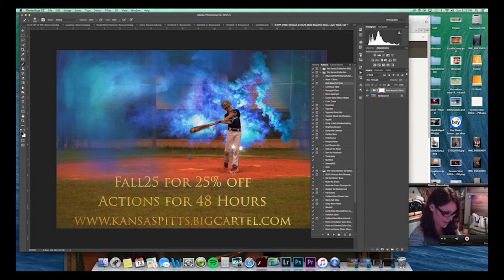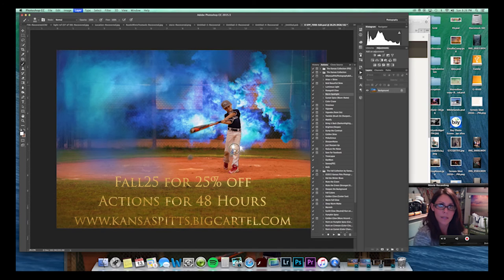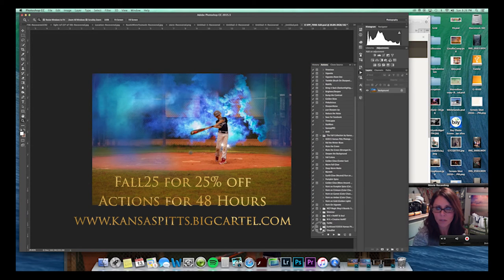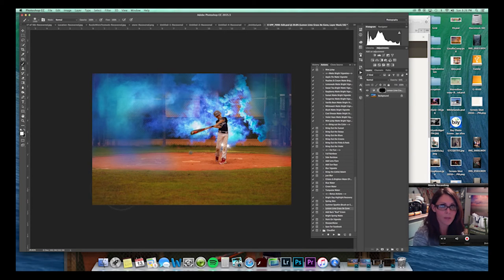I'm going to inverse the selection and try Bold Beautiful Skies behind him — that is a lot of color. Let me take some of that color back off, we don't need that much orange. I do like it though — you all know I like color. I'll go down to the Sun Kiss Collection and do Lemon Lime Grass Be Gone, which I love for ball fields because that grass can be terrible. Then I might add a little bit of green grass back in — I know that sounds crazy, but it makes a big difference.